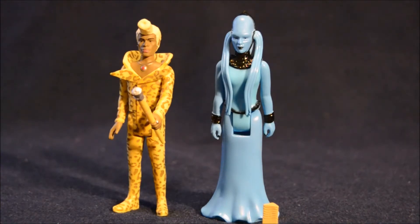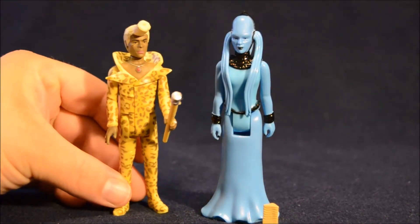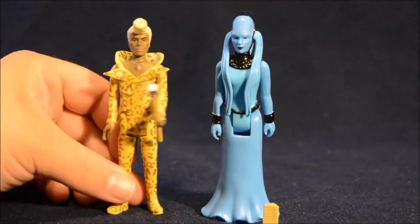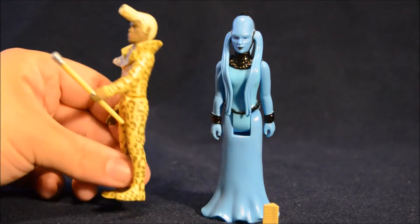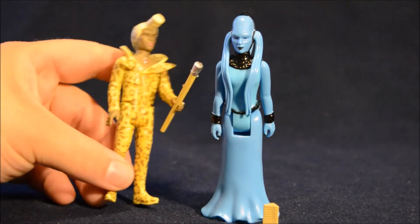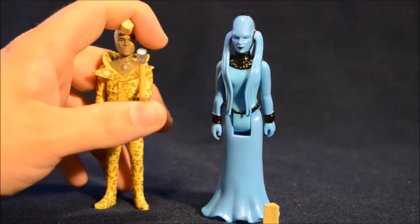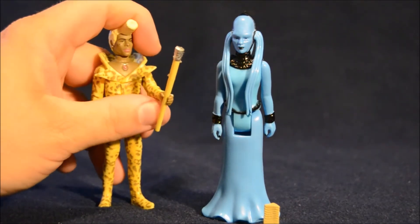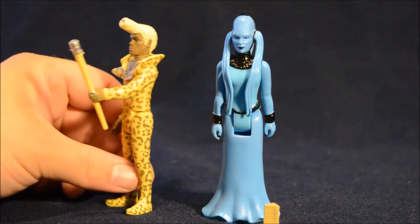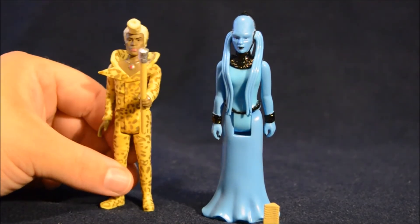Next up we have Ruby Rod and the D.Va. Ruby has his leopard print outfit on and crazy hairdo sculpted on there. He's got some nice jewelry with the necklace and some rings sculpted and painted on the hands. For an accessory he comes with his walking stick slash microphone thing that he uses throughout the movie to do his radio show. Of course he can't actually get it to his mouth, but I guess that explains why he's shouting the whole time.